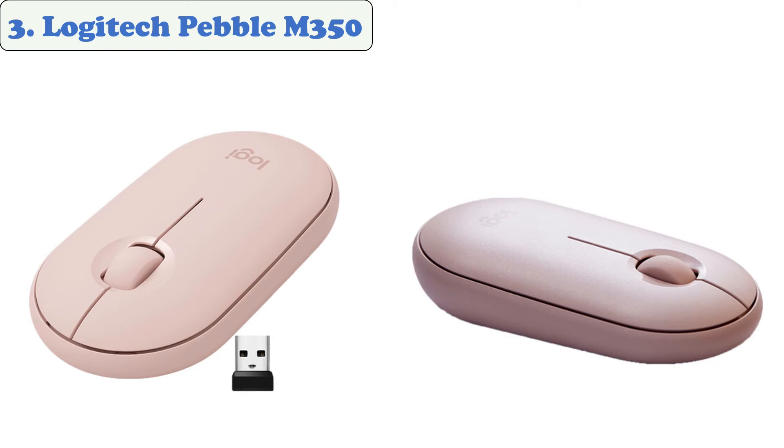Keeping your focus is easier when you click and scroll silently. The Logitech Pebble is capable of lasting up to 18 months on a single charge. You can connect the Logitech Pebble either via Bluetooth or via the USB receiver.